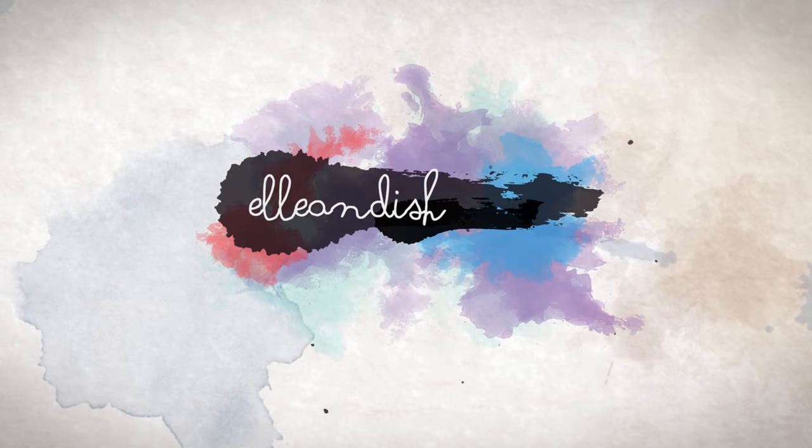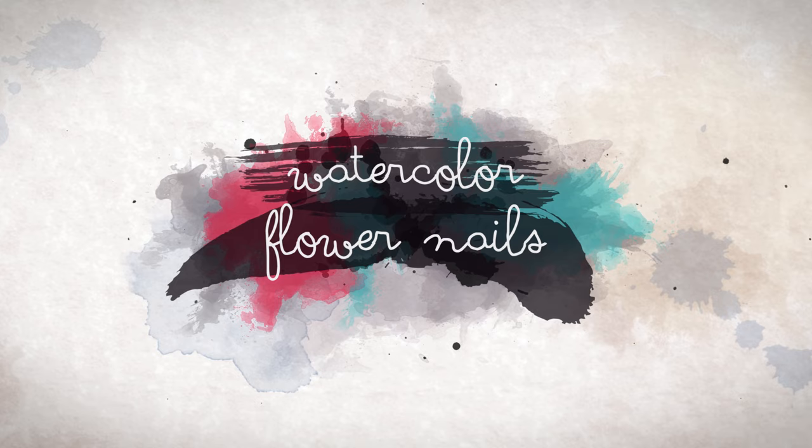Hello everyone, Janelle here! In today's video, I'll be showing you how I did these watercolor flower nails. OPI recently sent over their new color paints, and this is my video challenge entry.